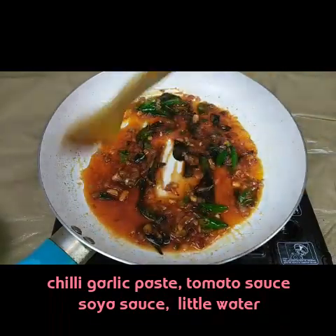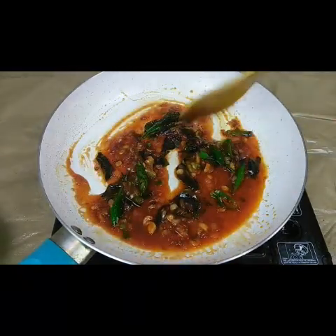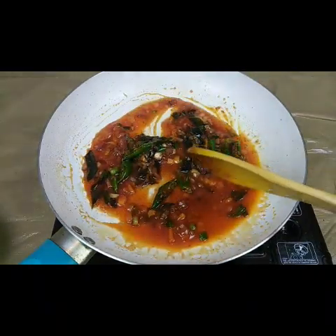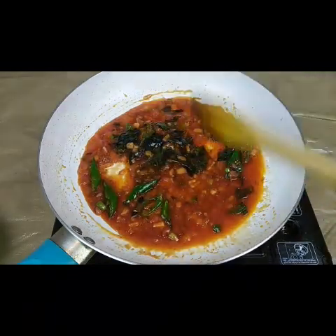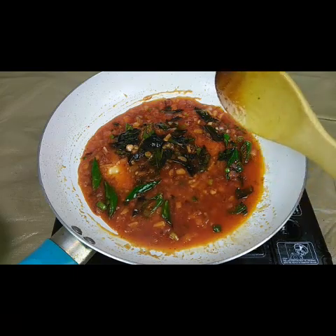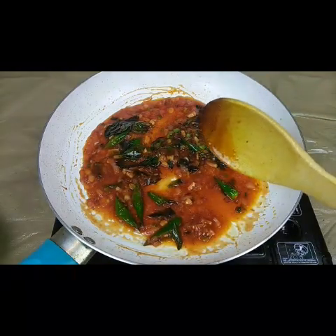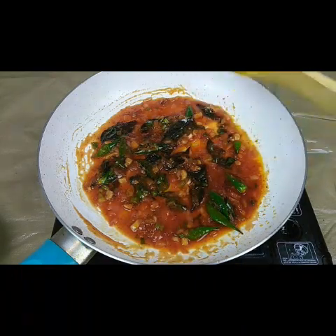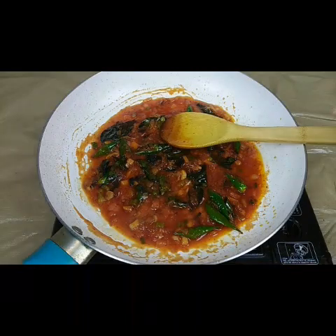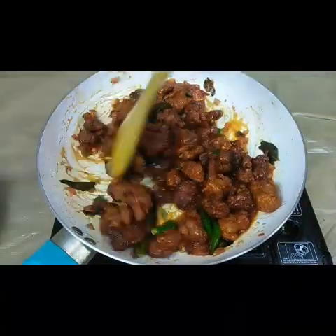The sauce will coat the chicken when you mix it in. This is a newer version of Chicken 65. The authentic Hyderabadi original style uses only tossed green chilies, curry leaves, garlic, ginger, and beaten yogurt in the seasoning — no sauces or ketchup. But restaurants have improved the method by adding these sauces, and the taste is so good. You can try either style. Now it's time to add the fried chicken and coat it well with the sauce.